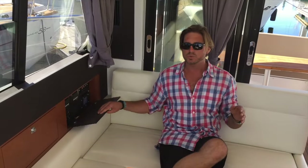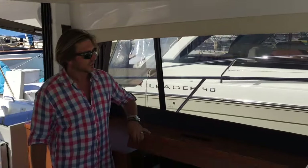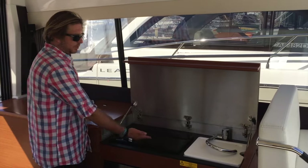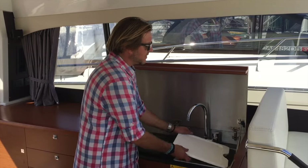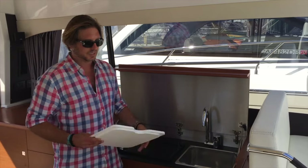The switch operates the TV to lower and raise it, so when you're here you have a great visual of that. The countertop itself lifts up — you can see the nice aluminum backing plate — and we have a double-burner electric stove top, a fold-down faucet area with hot and cold water, and a large stainless sink with built-in cutting board.